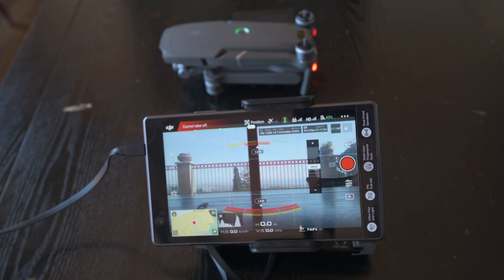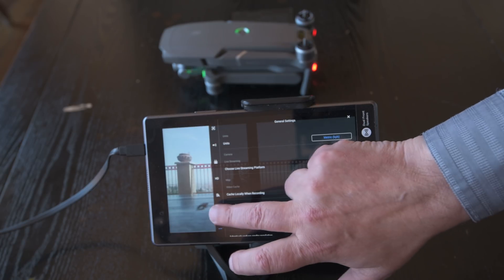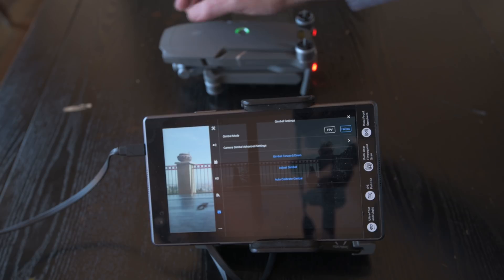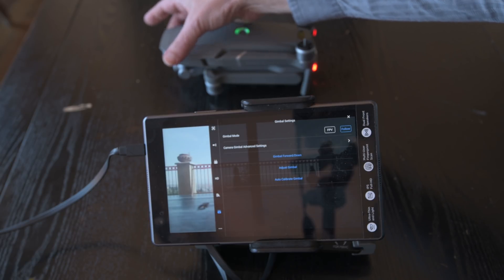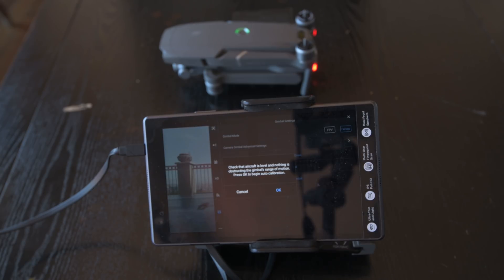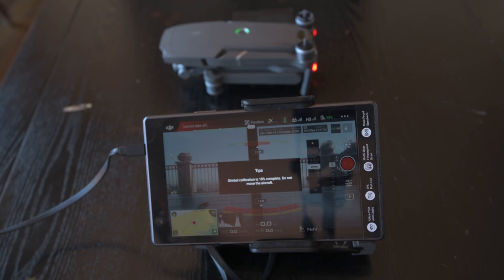Anytime your camera is not moving as expected, calibrating the gimbal is a good idea and it might fix the problem. It is extremely simple to do it. Tap on the usual three dots on the right, then on the sixth icon on the left to enter the gimbal settings. Make sure that the gimbal is free to move in all directions and that the aircraft is on a level surface. Then tap on gimbal auto calibration. The process will only take a few moments.